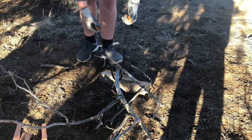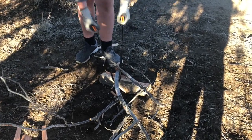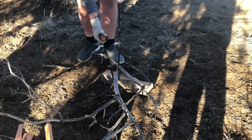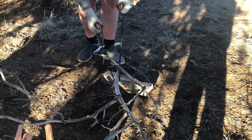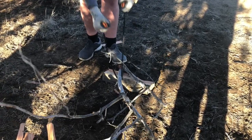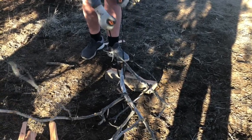Put your foot on the branch and just keep going back and forth until you cut the branch in two.